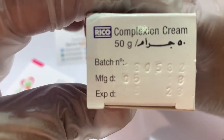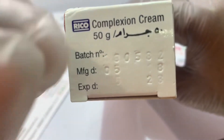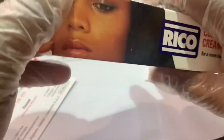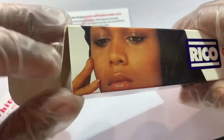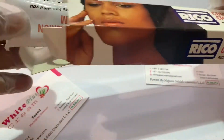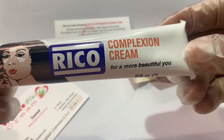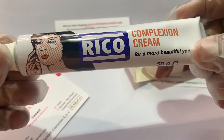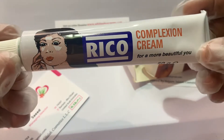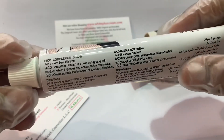Check the expiry — it is not just printed, it is pressed into the carton, it's dark right there with the carton. I will now open this to show you how to understand if it is original. This is Rico Complex Cream — for more beauty. It really makes you more beautiful. The label has two languages: Arabic and English.